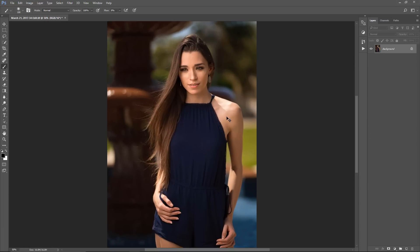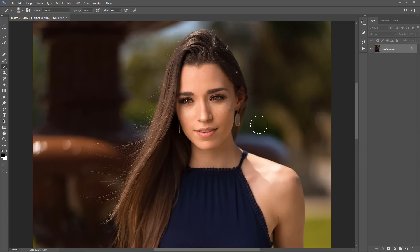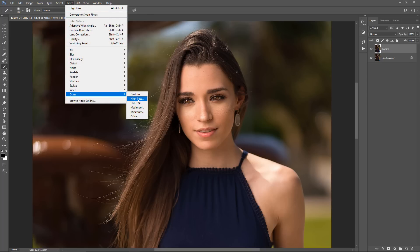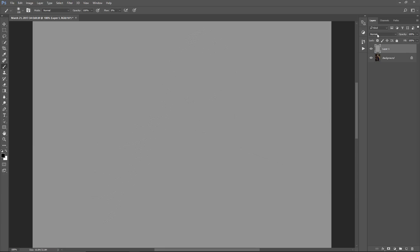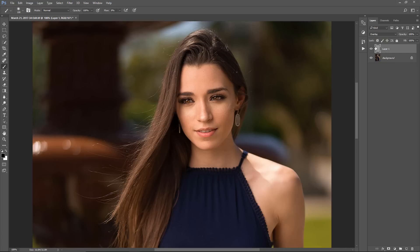Sometimes after resizing I'll add a little bit more sharpness depending on the image. So I'll hit Ctrl+J again, go to Filter > Other > High Pass. Because the image is now smaller, it starts to look different, so I'll change the radius to something like 0.2 to 0.5 — maybe 0.4 or 0.3. I'll keep it at 0.3, click OK, then change the blending mode from Normal to Overlay. Toggle it off and on — pay attention to her hair, you can see the difference. Then merge visible.